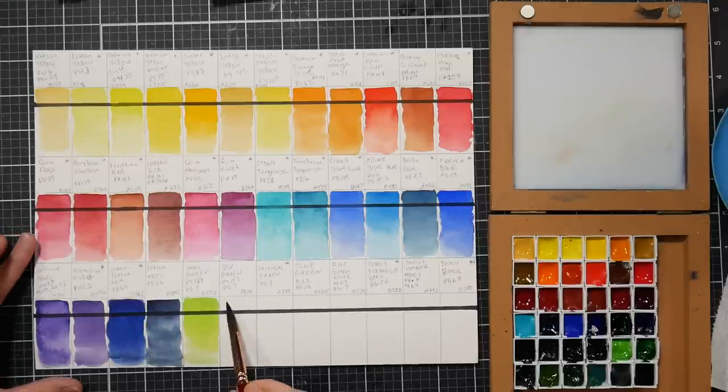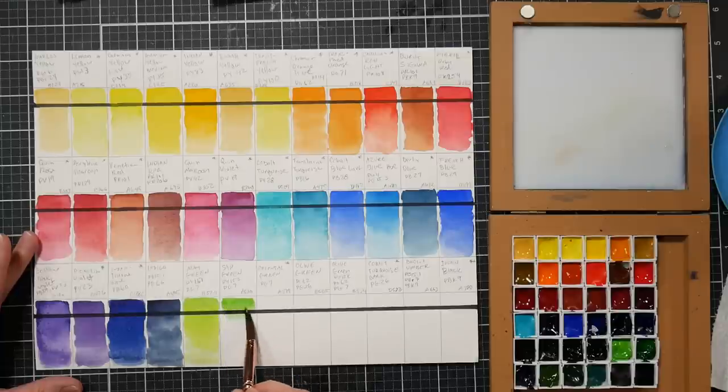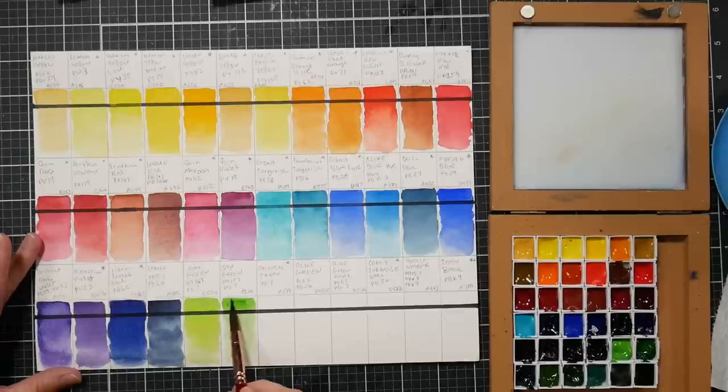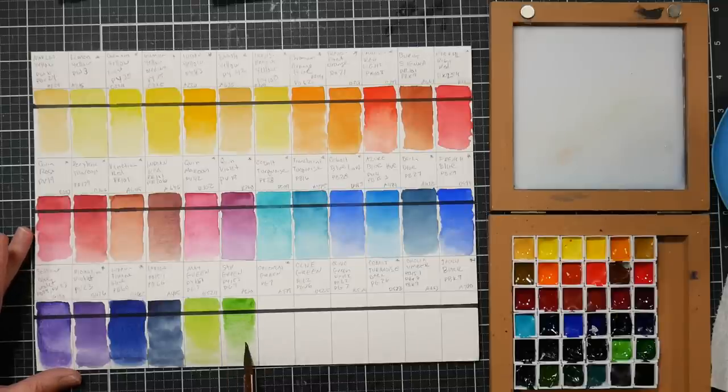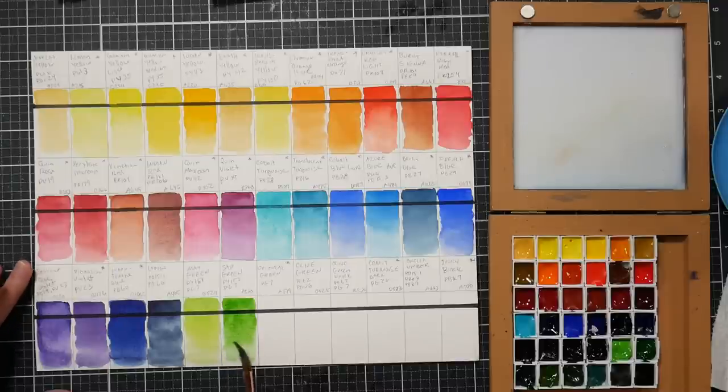This sap green actually looks more like a permanent green or permanent green deep. It looks kind of like Windsor & Newton sap green, which is not my favorite - it's pretty but it's not what I think of as sap green. What I like for a sap green is a mix between a phthalo green and an orange, and I think they have some greens like that in their olive green range. This one is rather weak. You could desaturate it by adding a little venetian red, but it's not what I'd go for as a sap green - though if you like W&N sap green you'll enjoy this.